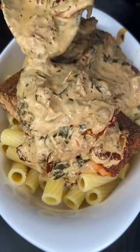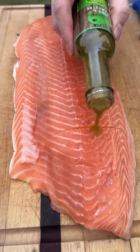Easily one of the best salmon recipes I've made in a while — Tuscan salmon pasta. The crazy thing is, it's actually pretty healthy, too.